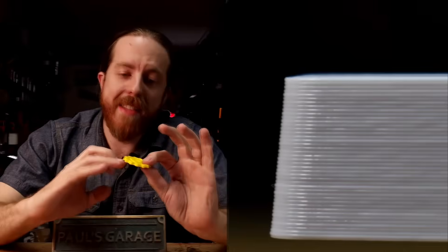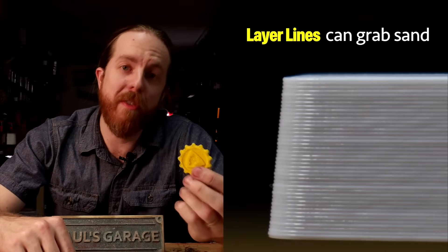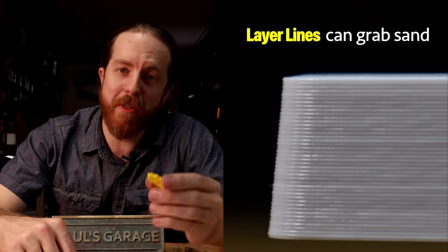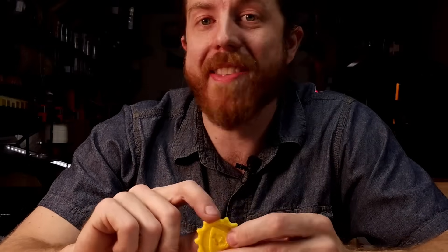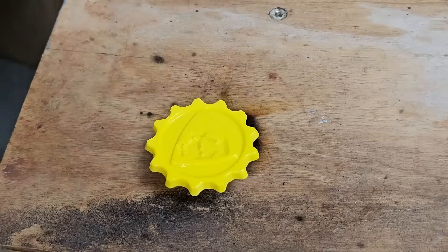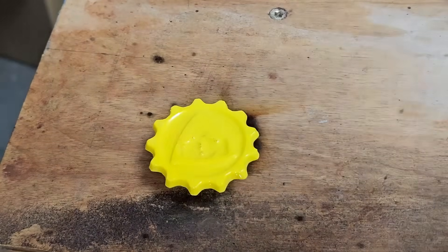You will never get a better part than your pattern anyway. Layer lines on the sides can cause issues, especially when removing it from the sand, and you can sand those off. The geometry of this part makes that kind of impossible, so I went with the second best option, which is a very thick coat of Rust-Oleum Gloss Clear. In the past I've used 3D printed patterns without any prep at all and largely gotten away with it, but a little bit of prep sometimes goes a long way.